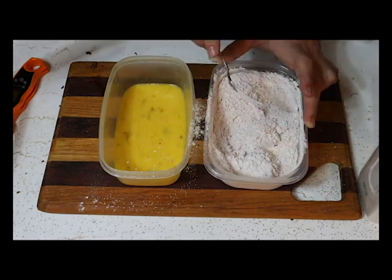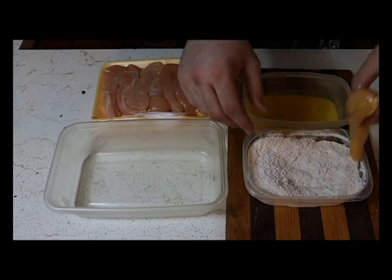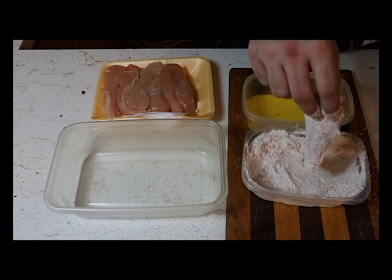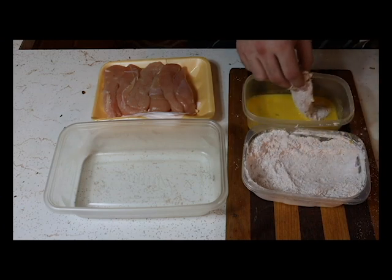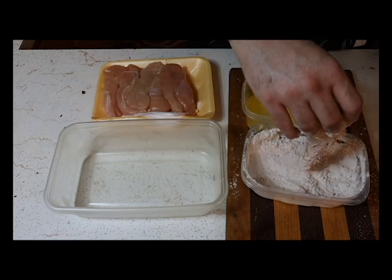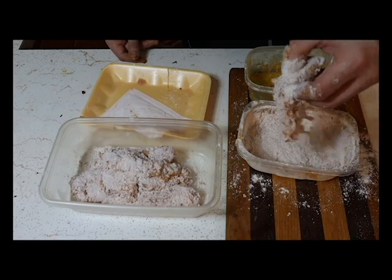So begins the dredging of the chicken — into the wet ingredients first, then into the dry. Make sure it's completely coated, totally and utterly coated. Then dip it back into the wet, because this is called double crunch chicken tenders — where does the double crunch come from? Double batter, that's right.